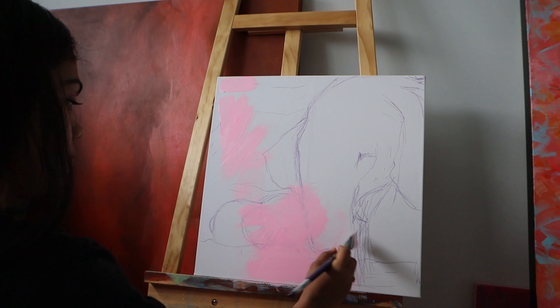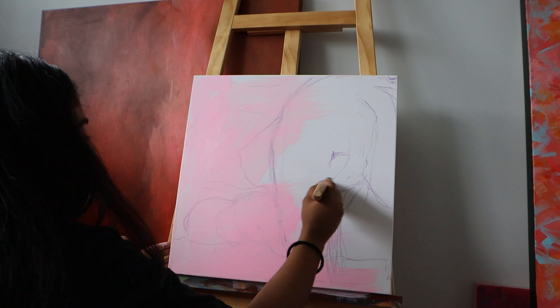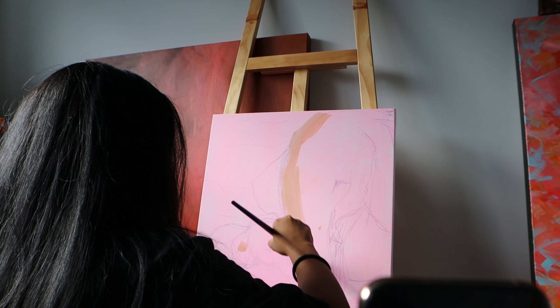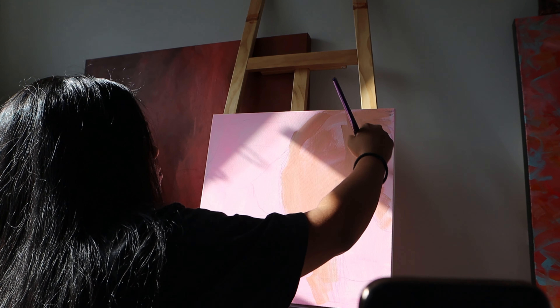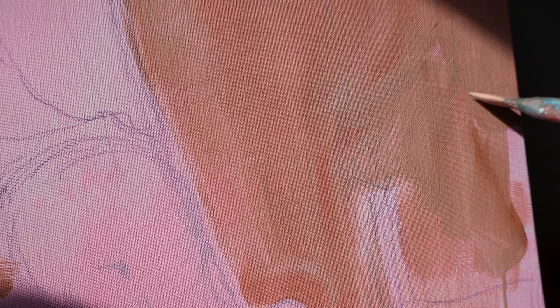I always like to start with an under painting, which will help my painting to have more depth and dimension. Now I am painting the elephants — this is just going to be my base layer. I will be adding more layers of colors later.